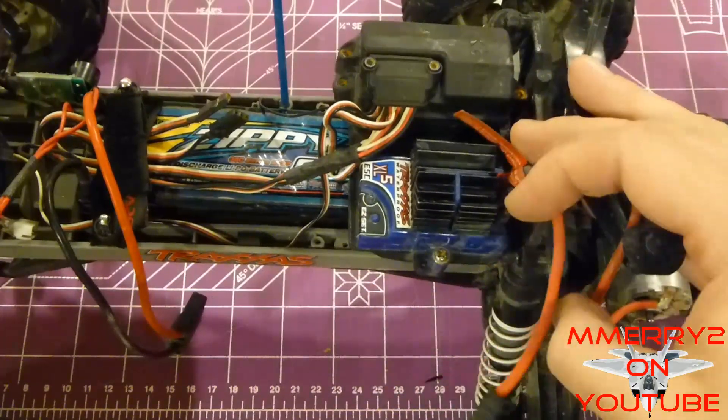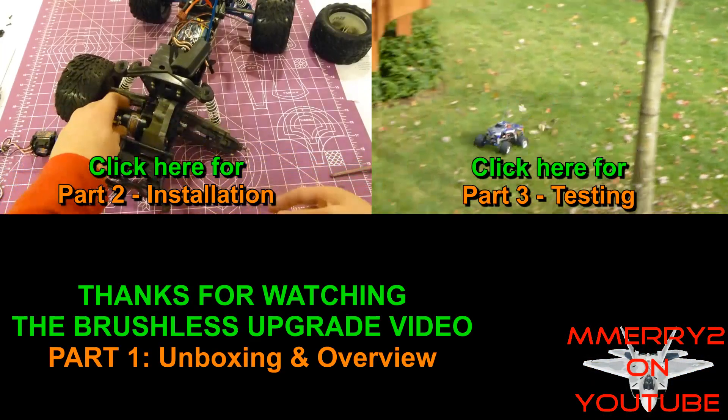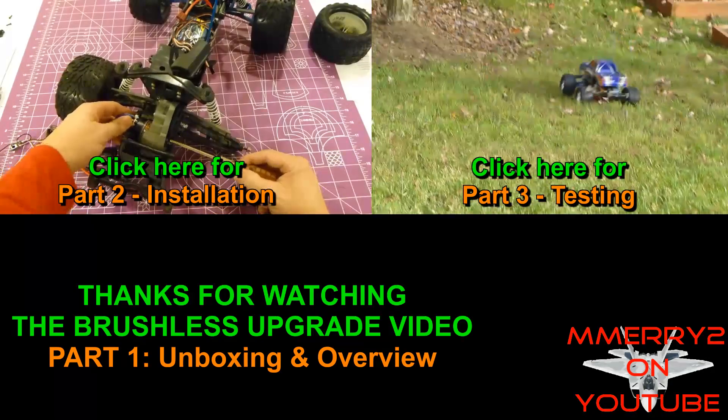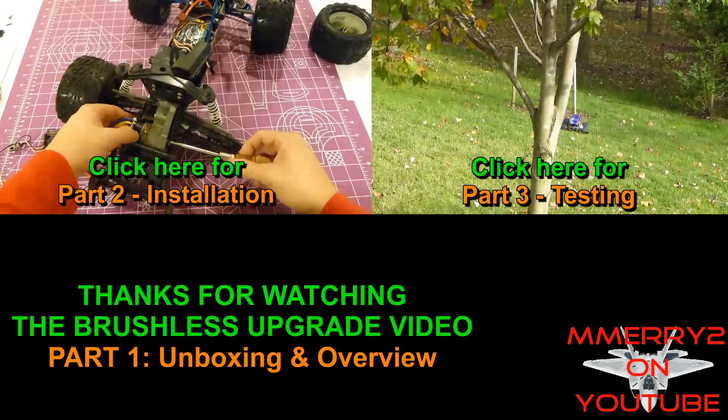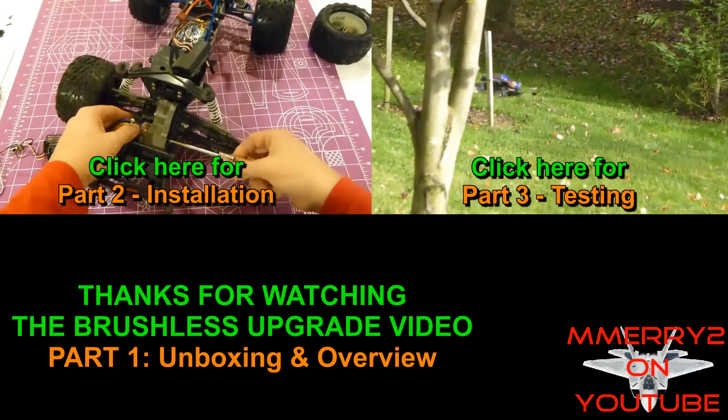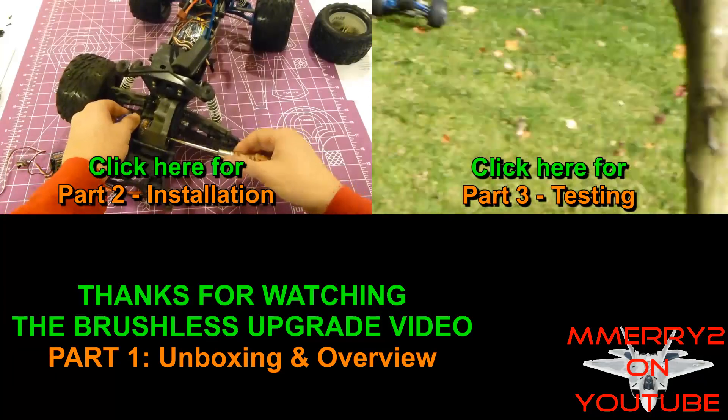Thanks for watching part one of the brushless motor upgrade video series. Be sure to check out part two where I cover the installation process, and part three where I put it to the test racing head-to-head with the same truck using the stock motor.